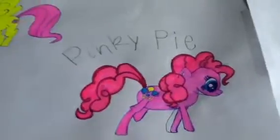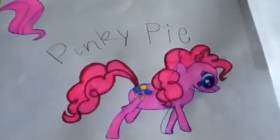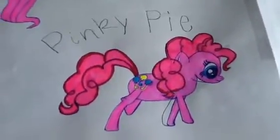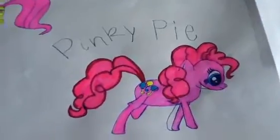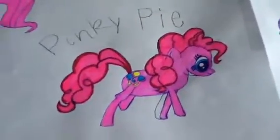This one's Pinkie Pie and I thought I did a really, really good job on her. I really, really love her hair and I thought I could never draw her hair, but I did because I looked her picture up and then I just copied it off. And this is Pinkie Pie and I think her trait is Happy.